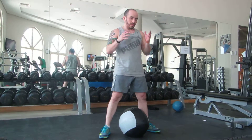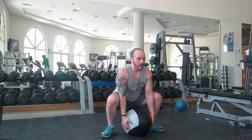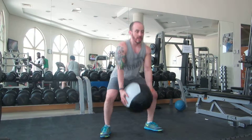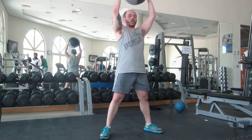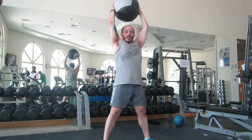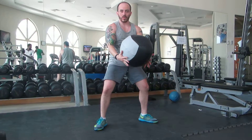You want to get proficient in getting a nice little squat, picking it up from here, and then when you come up, all at once, instead of just coming up and lifting the weight through your shoulders — coming up from the ground, using your whole body to get the weight overhead, and then you slam it and catch it on the rebound.